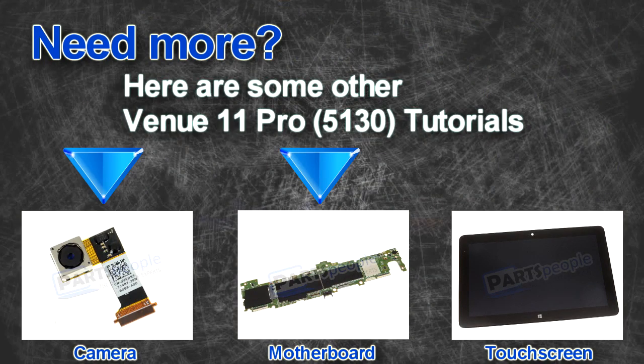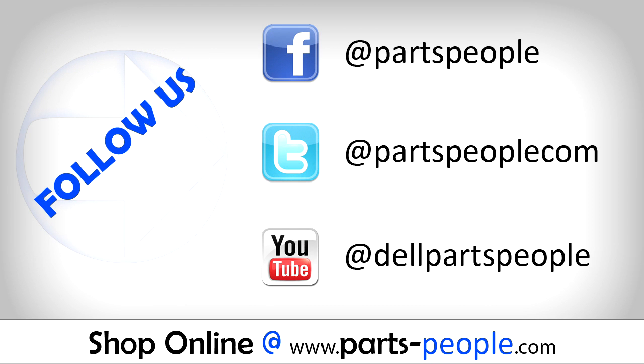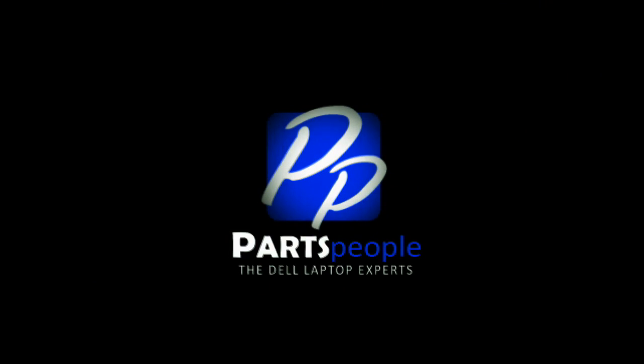Here are some other Dell Venue 11 5130 tutorials. If you enjoyed this tutorial, go ahead and like the video and subscribe to our YouTube channel. Check out Partspeople.com where we have hundreds of tutorials and hundreds of thousands of parts. Thank you for using Partspeople for your video tutorials.